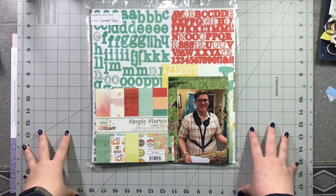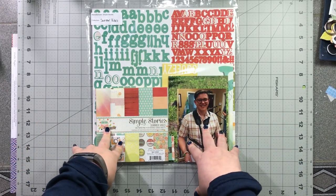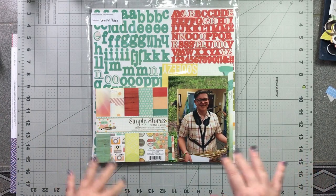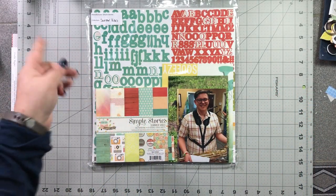So today I am working with Simple Stories Summer Vibes, a little bit older collection. I am going to be doing this layout at a crop in November, so I'm just pre-taping all of these to show you what I'm working with. Alright folks, let's get going!